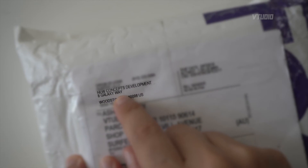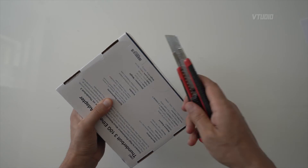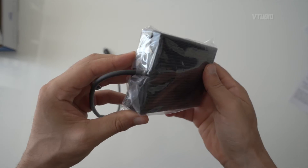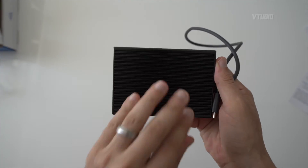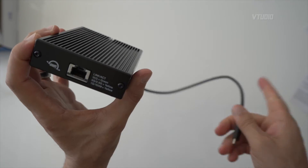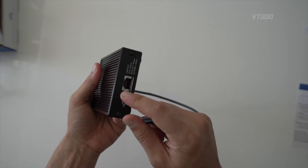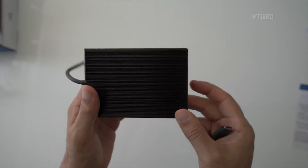Now for the unboxing. This is the OWC Thunderbolt 3 to 10GbE Ethernet adapter, located at New Concepts Development on Galaxy Way. The best thing about this device is that it doesn't have a fan — it just has a heatsink. Look at it — it's one big solid brick and it's all heatsink, no fan, just pure cooling. I want to see if this runs at maximum performance for a long duration, because I've heard that fanless adapters can suffer from poor performance when they get hot.